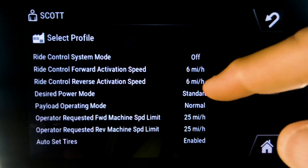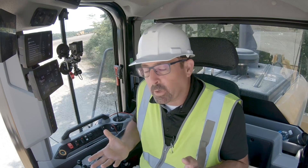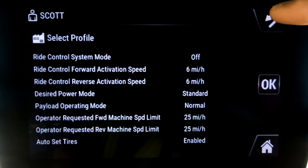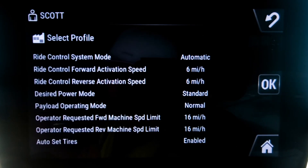Under truck loading it is actually suggested to be off. In a truck loading application you're going back to that pile multiple times, and when you go to dig, your implements could feel a little bit soft if you've got that engaged. So it's suggested that in a truck loading application it is turned off. If you are in a load and carry and you want that activation speed to come on a little bit faster, you can see the defaults here are six miles per hour — you can adjust those.